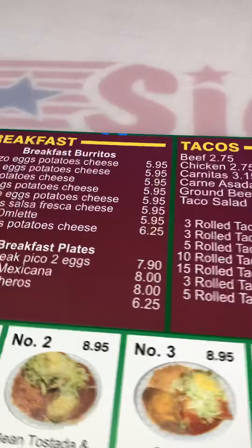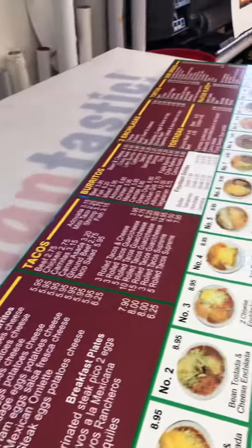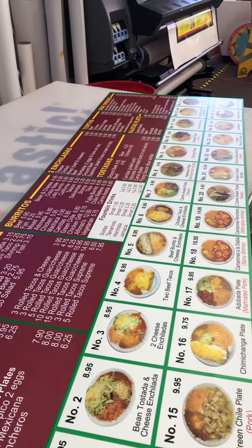Swing on by Scientastic and we'll show you an example of how a menu board should function. See you soon.